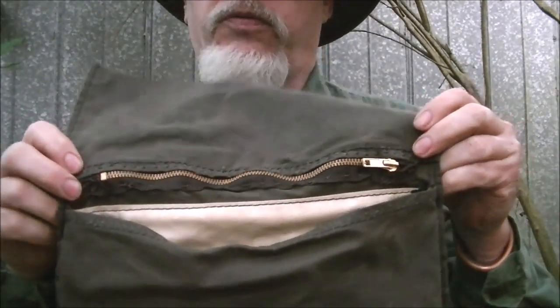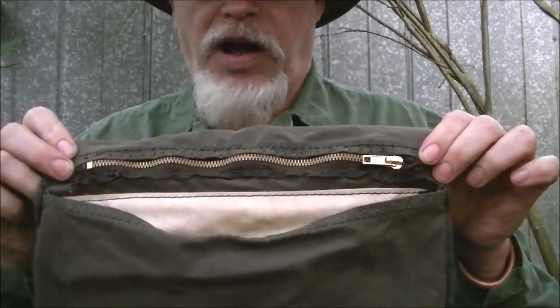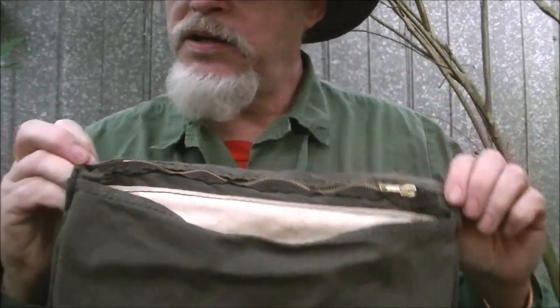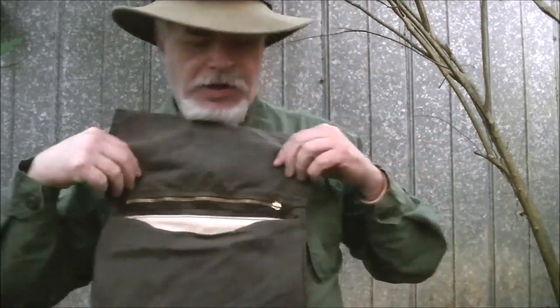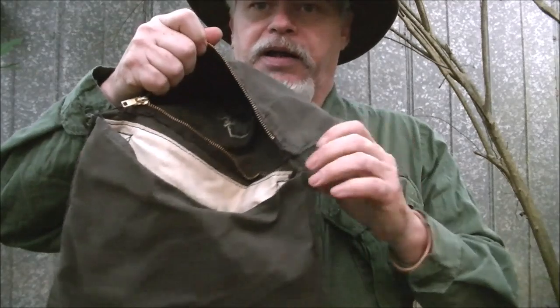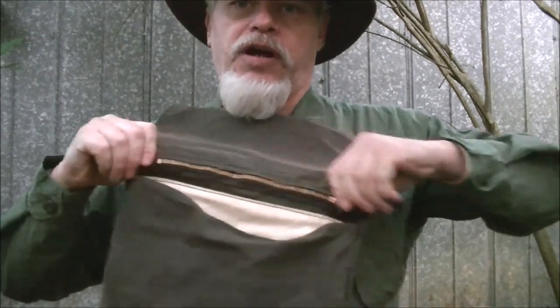I went down to my local whatnot store for sewing stuff and bought a ready-made zipper. I just simply measured how long I needed — I think it was nine inches or something like that. It is not exactly big enough; I've got a little gap on either end. That's fine because the stuff I'm going to put in here is not going to be real tiny — it's just going to be stuff that won't slide out. Now I can lift it up, unzip, and I have a pocket up there to put whatever I need into it and close it up.